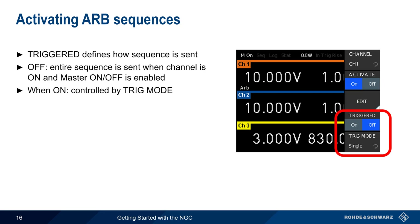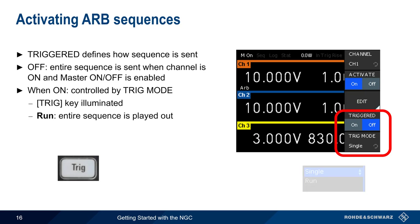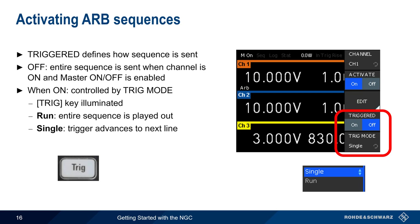On the other hand, if Triggered is set to On, the behavior is controlled by the Trigger Mode. In this mode, the Trigger key on the front panel is illuminated. If Trigger Mode is set to Run, the entire sequence is played out when the Trigger key is pressed. If Trigger Mode is set to Single, each press of the trigger button advances the waveform to the next line or point in the sequence.